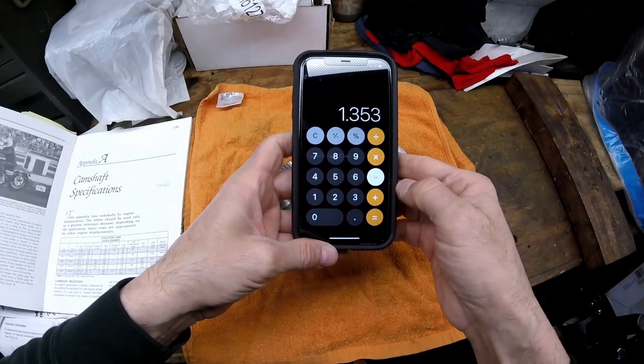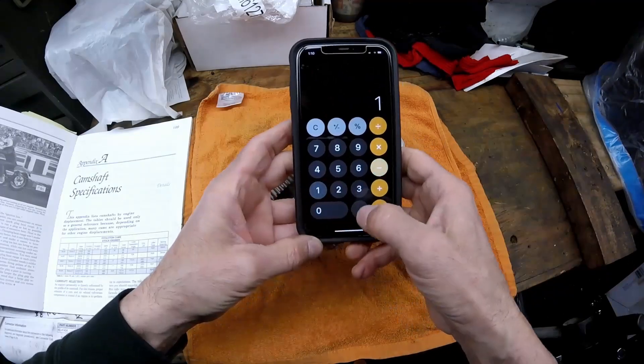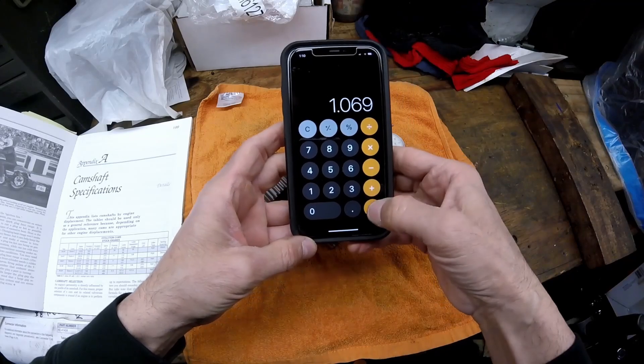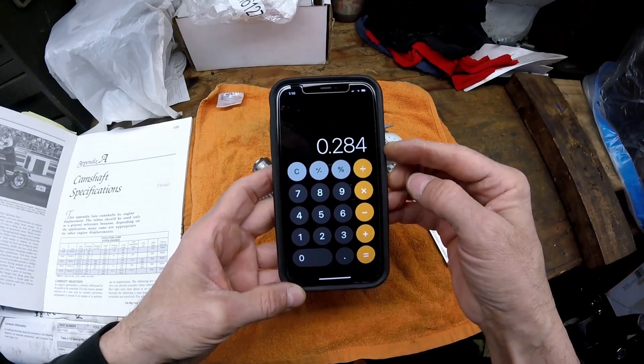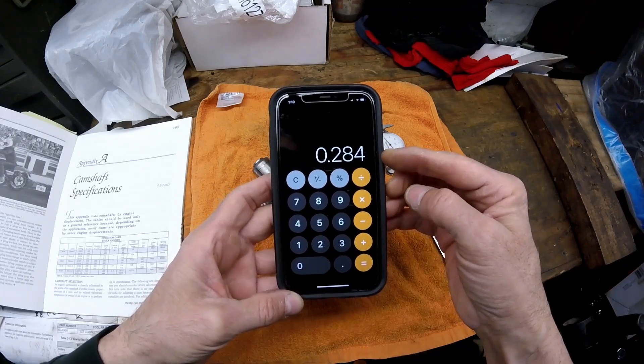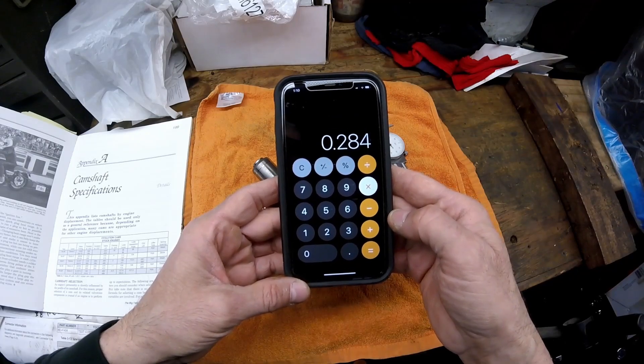Put the lobe measurement into a calculator and subtract the base circle: 1.353 minus 1.069 equals 0.284. That is the lift at the cam.